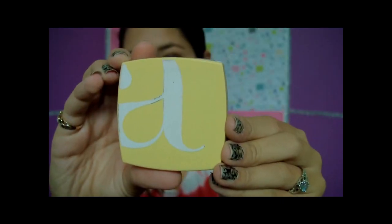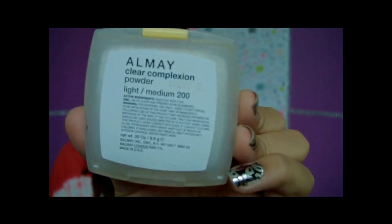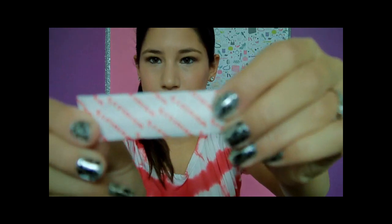The next thing in my bag is a setting powder — just to use if I'm oily on my T-zone. It's the Almay Clear Complexion Powder in Light Medium 200. Then there's an empty gum wrapper by Wrigley's. I also have a toothbrush — I went to the dentist, put it in my purse, and never took it out. But you never know when you're going to need a toothbrush, so I'm just going to keep it in there.